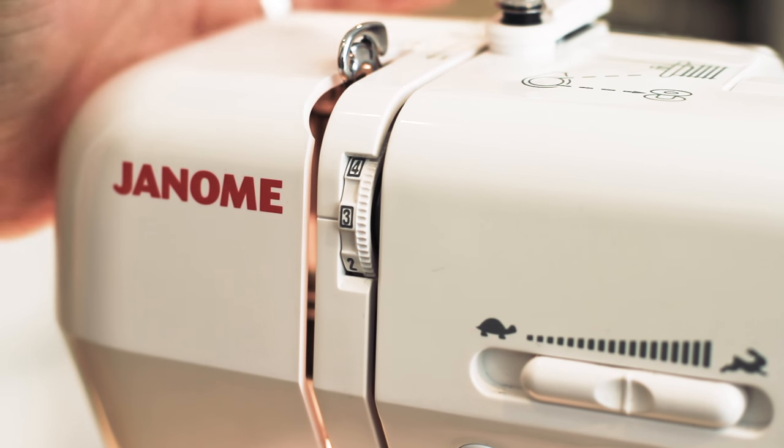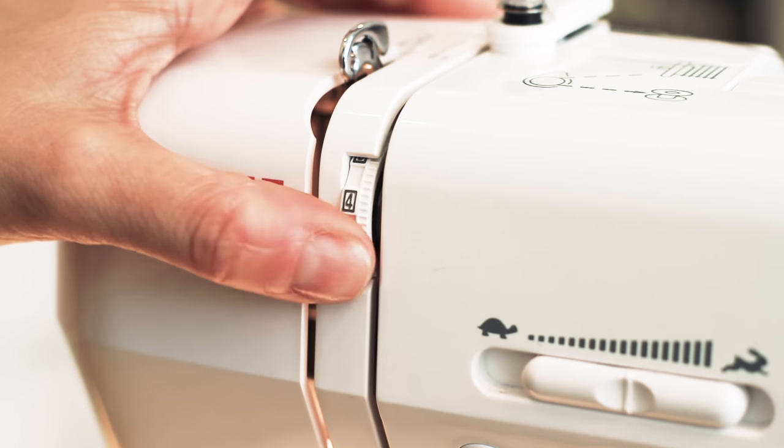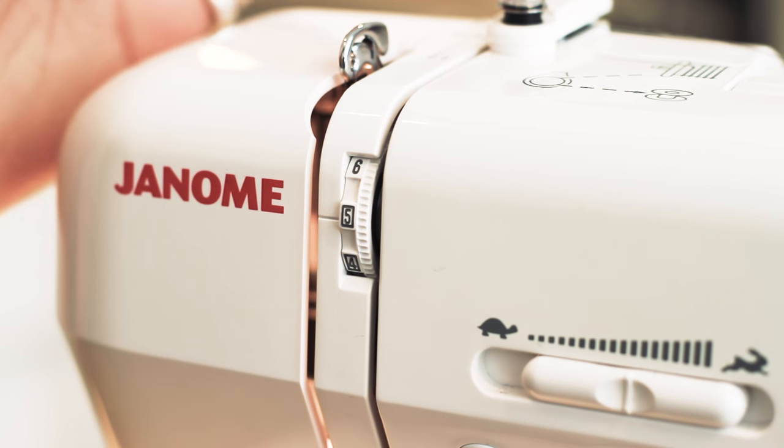If you're sewing with a much thicker fabric or sewing through lots of layers of fabric, you need a tighter stitch, so you need to go up to a higher number — I'd go up to about five. For most normal sewing, the range of three to five is going to be absolutely fine.